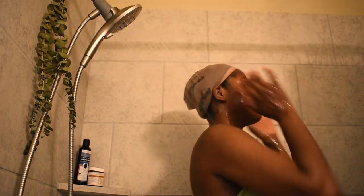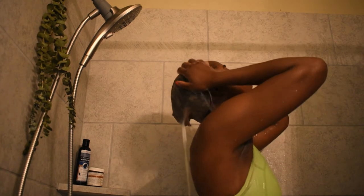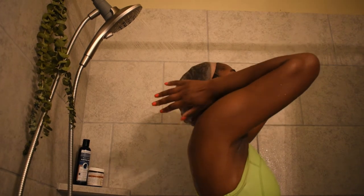Now you see me rinsing off the shampoo that is in my cap and also on my hair. While the face scrub is sitting on my face, just go ahead and give your hair a good massage.